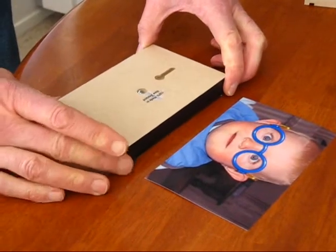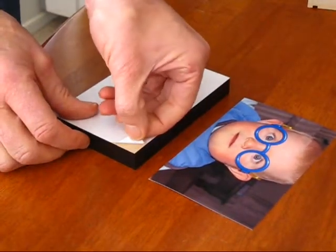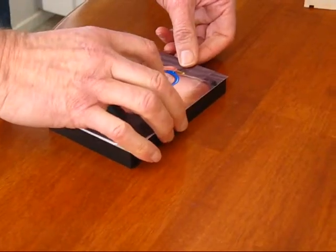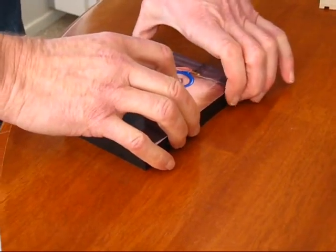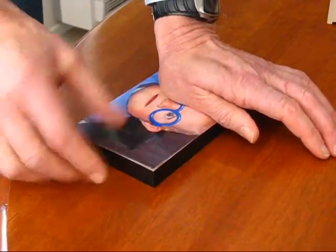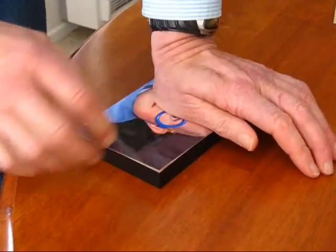First of all, make sure the block is up the right way compared to the photograph. Peel back a little bit of the adhesive just to get it started and make it easy for yourself. Place the photograph over the top of the block with an even amount of overlap all the way around. Once it's in the right position, hold it down firmly.